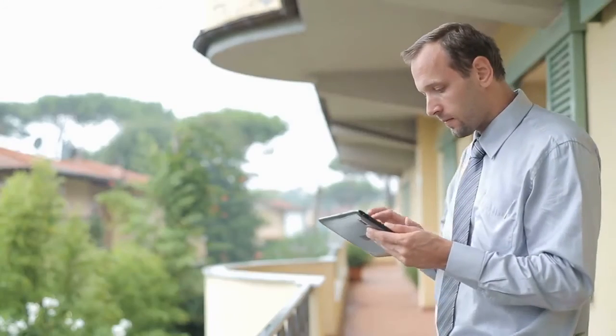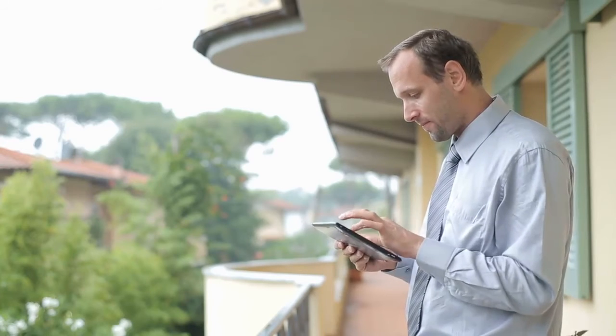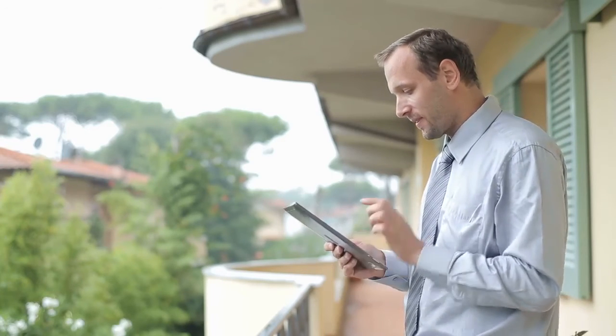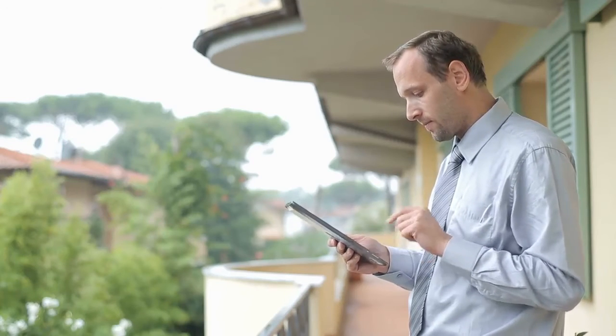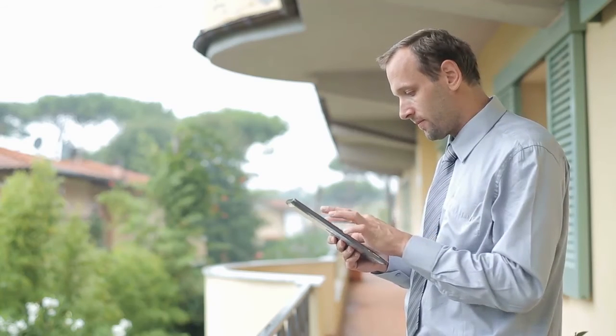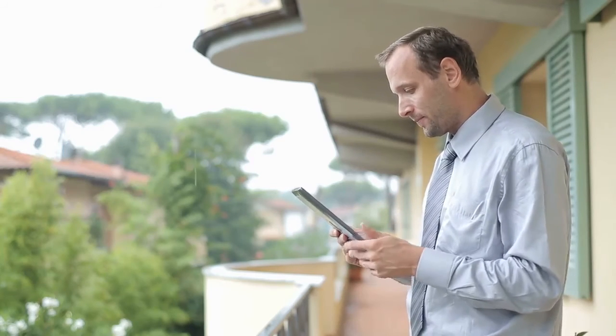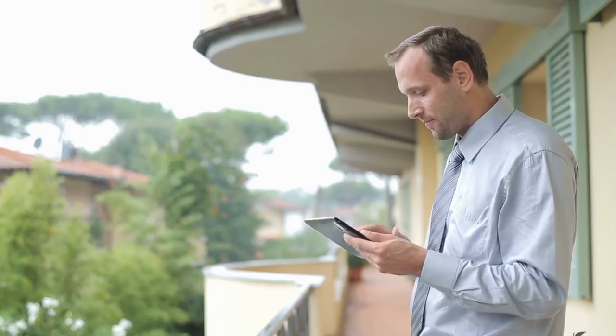Add the Schlage Sense Wi-Fi adapter to your home Wi-Fi network to lock and unlock from anywhere on Android smartphones, iPhone, iPad, or iPod Touch. If you have an Apple TV connected to your home Wi-Fi network, you can control the lock from your iPhone as part of your HomeKit-enabled smart home. The lock is suitable for residential single and multi-family doors.